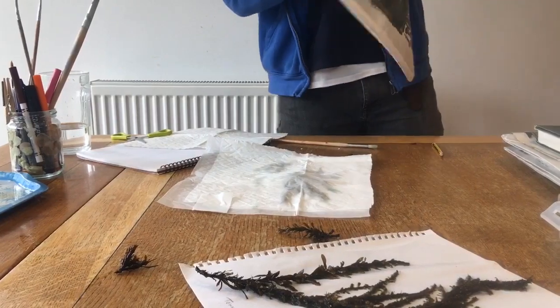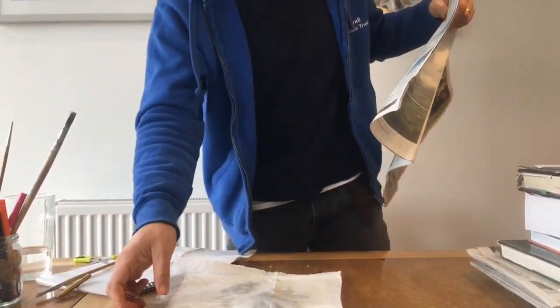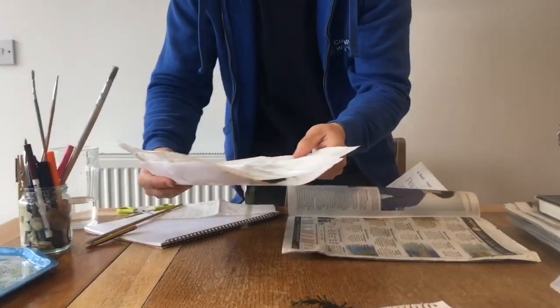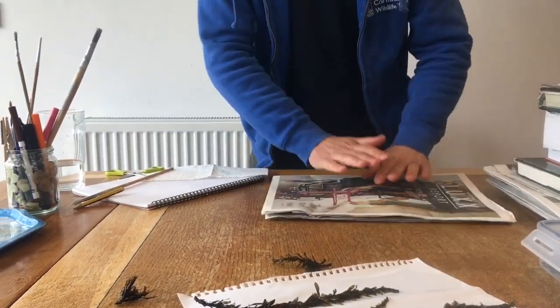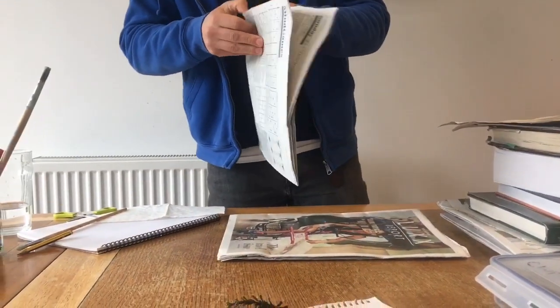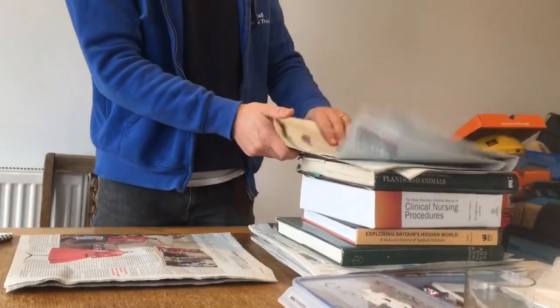When pressing seaweeds you need to find somewhere in the house where they're not going to get disturbed. I've got a little place at the top of the stairs where nobody goes. I've laid down some newspaper, then I take the seaweeds to be pressed, put them inside the newspaper, being very careful with the liner. And that is ready to press — we're going to do another one on top. It seems quite complicated at first, but as you can see it really isn't. You basically just cover the pressed seaweed, wrap it in newspaper.